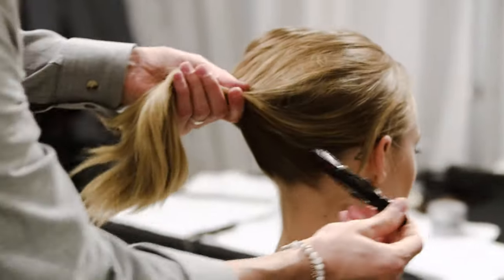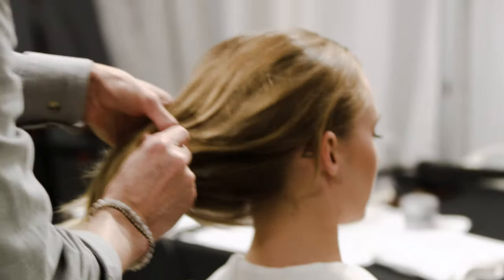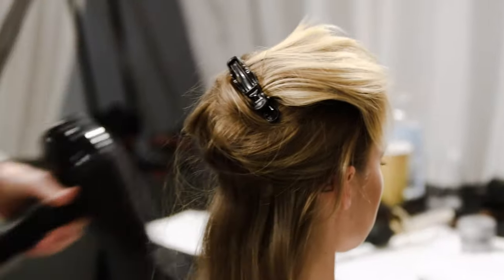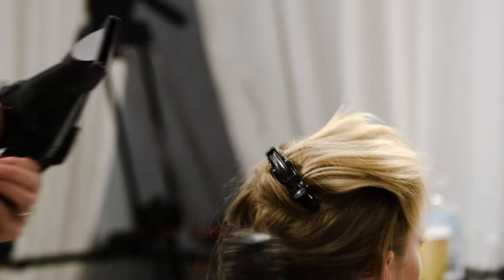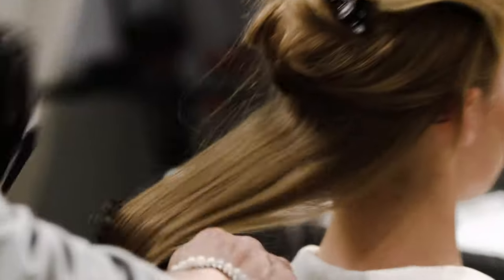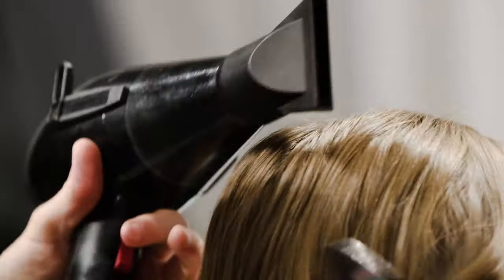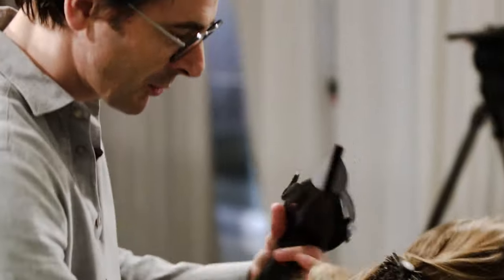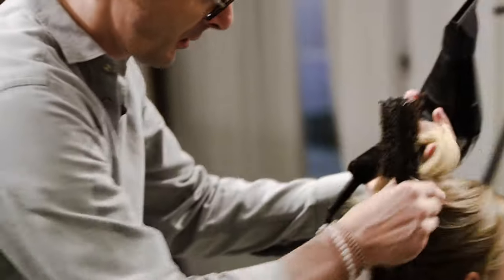I'm going to show you quickly how we do this. The idea is to keep ends very natural and straight. I'm going to use a dryer and a brush. You keep the ends very straight and we're going to end up only with the mid shaft. So roots are straight, ends are straight, mid shaft is wavy.